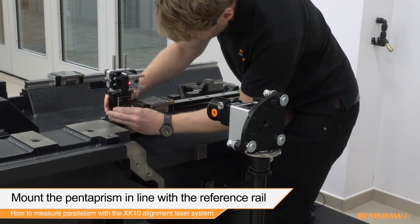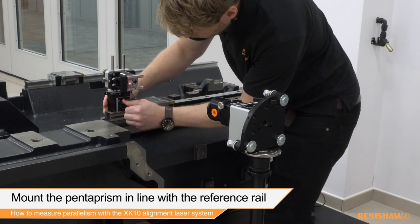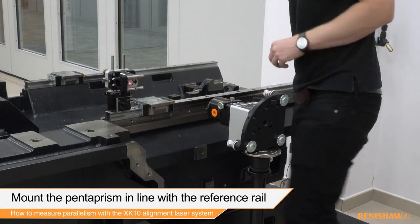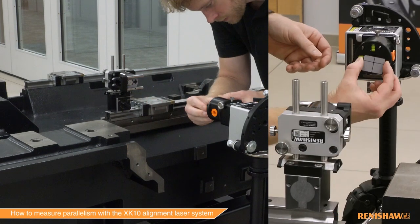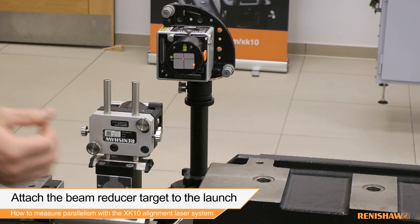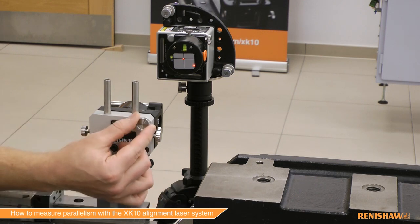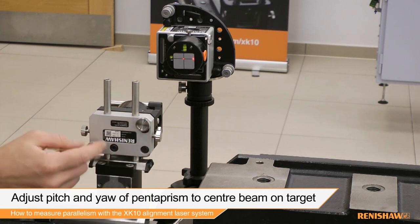The pentaprism is then moved to a suitable position so that the beam from the launch hits the centre of the mirror and the output aperture is aligned down the rail of measurement. Attach the target to the launch. Now the pentaprism can be adjusted using the pitch and yaw thumb screws until the return beam hits the centre of the target.